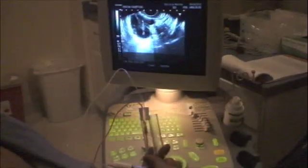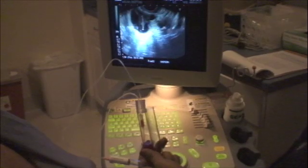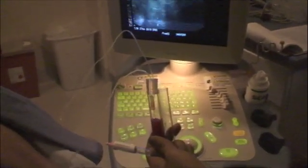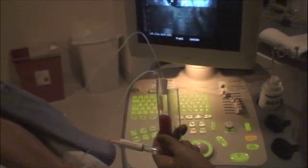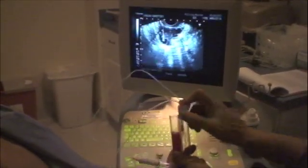Once the needle's in the ovary, I can move it between the individual follicles. There's a foot-activated suction device that will pull the fluid out of the individual follicles, and that fluid ends up getting collected in the test tubes that you can see here.